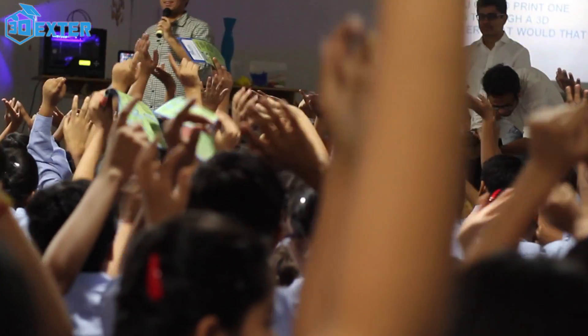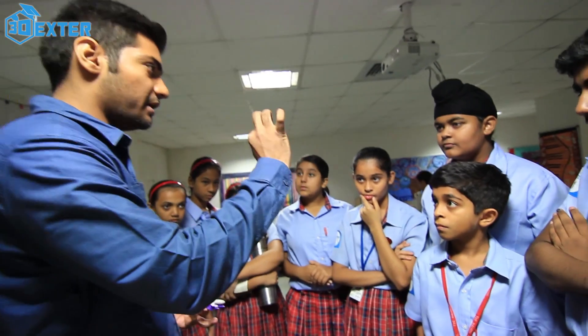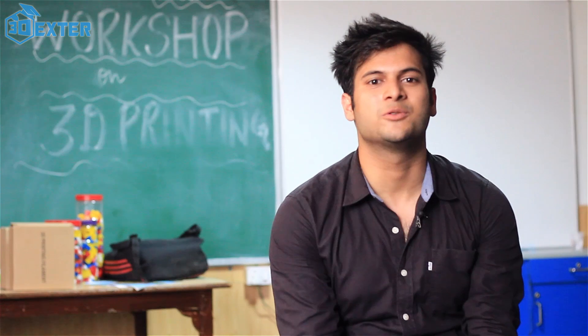We had a doubt whether the Indian youth is ready for this technology or not. But today at this workshop, by looking at the faces of the kids, their responses and their interest, I can surely say that we — with our experts and the curriculum — are ready to revolutionize the classrooms in India.